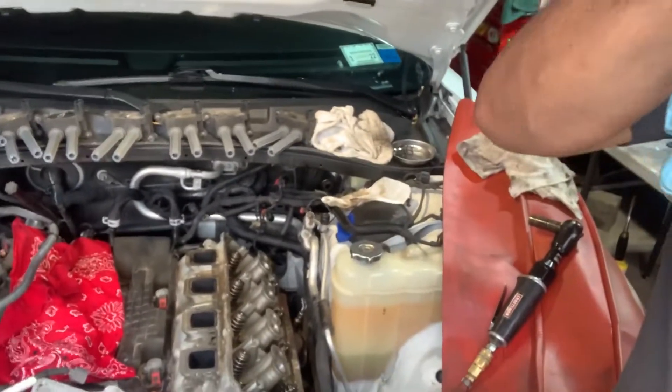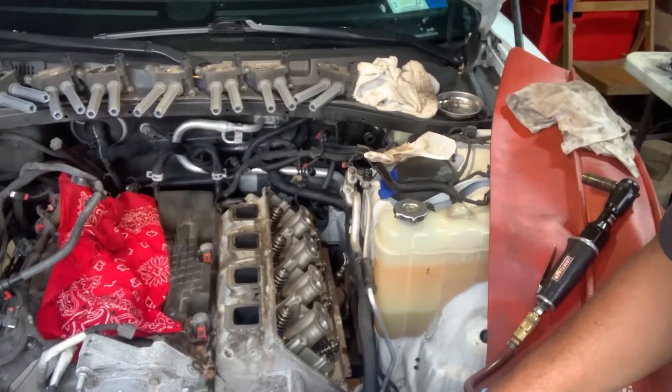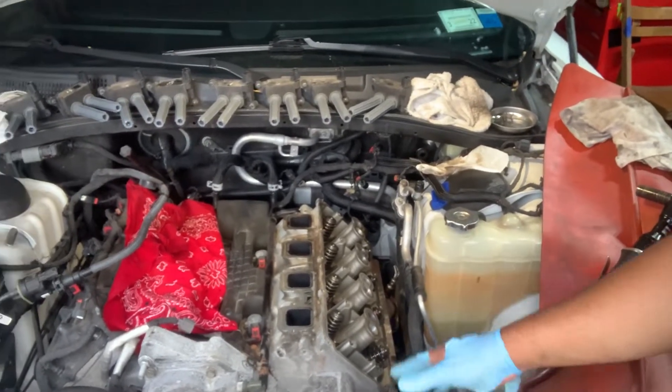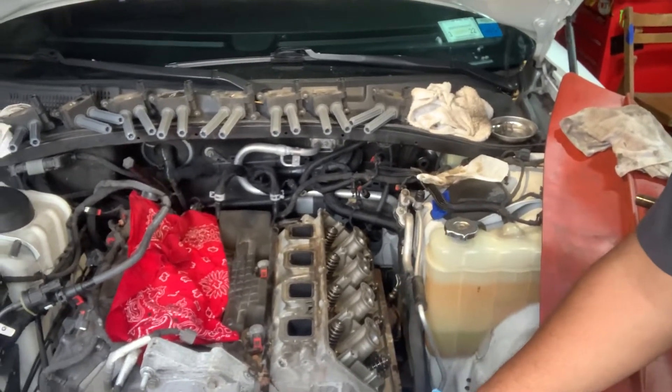First thing I did, I removed the valve cover, removed all the spark plugs, rotated the engine, and I knew it was cylinder number three. I checked how much my rocker was moving in cylinder number three and it just moved about 1/16th of an inch and then stopped moving. That indicated definitely a camshaft or camshaft lifter issue.